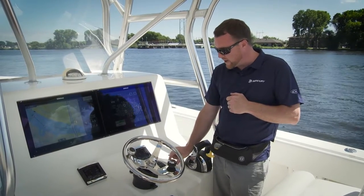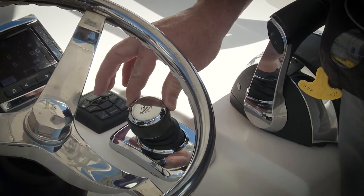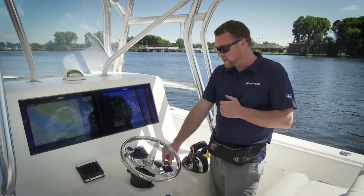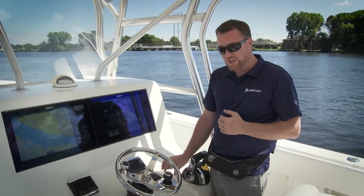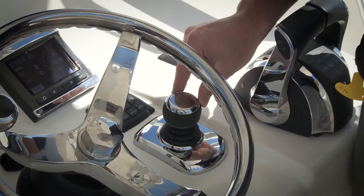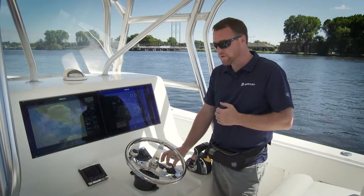So if I wanted to go sideways to the left, I'd just move my joystick to the left quadrant. If I go all the way over, it's going to give me full power to the left movement. If I want to go slower, maybe I'll just move the joystick real slightly. But as you get moving, if you want to speed up, I just keep pushing further and further.